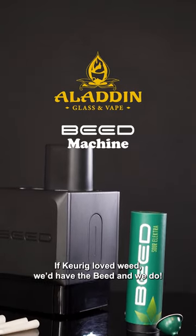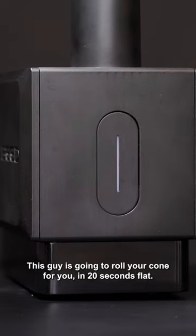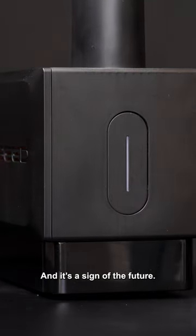Hey AGV fam, if Keurig loved weed, we'd have the Bead — and we do. This guy's gonna roll your cone for you in 20 seconds flat, and it's a sign of the future.